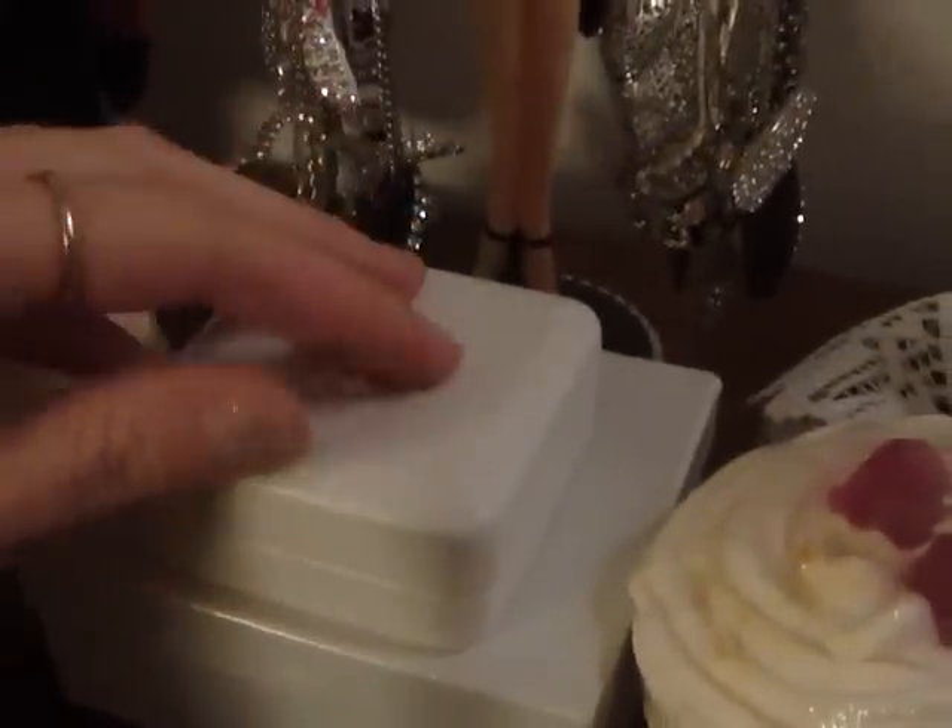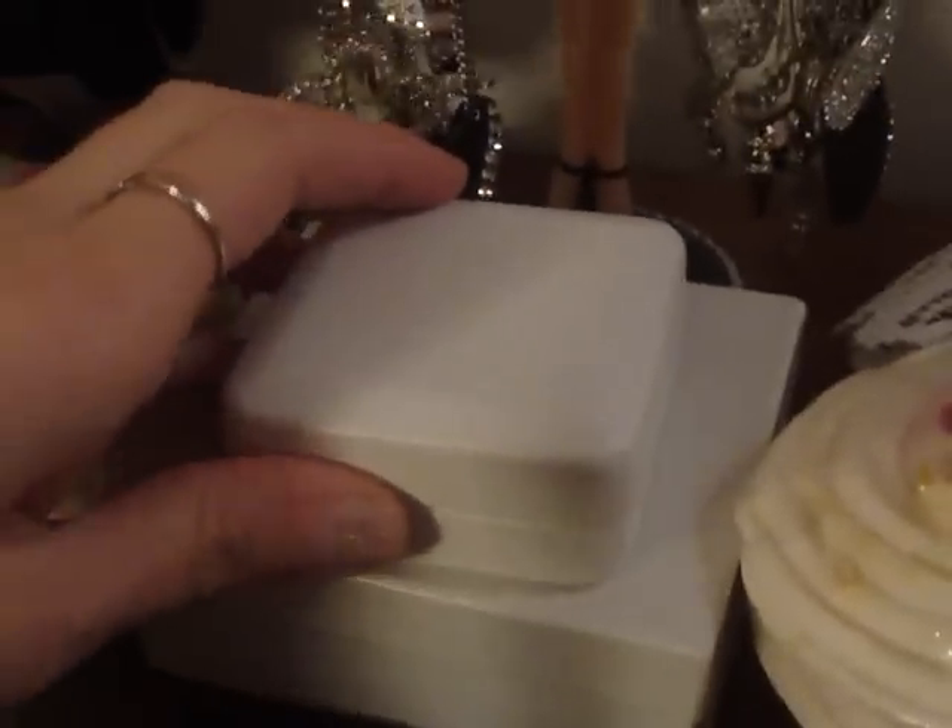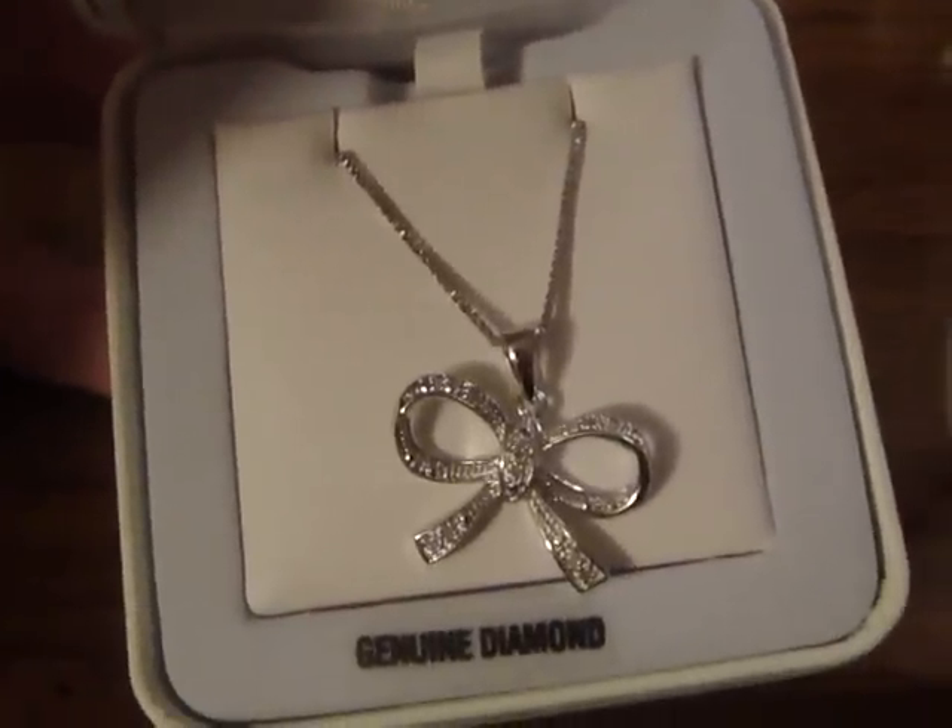Then this one right here is just a charm, and I kept some fancy jewelry out. Like this one my mom got me for Christmas — it's a bow necklace. I thought it was really pretty, so I kept that out there.